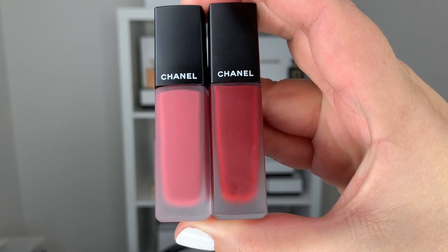Hi guys, welcome back to my channel. For today's video we're going to talk about some brand new lipsticks at Chanel — the new Rouge Allure Ink Fusion. I picked up a few shades that I think are going to be perfect for fall and for all year round, so let's dive into the video. But before we go any further, let's take a second to grab our iced coffee or a hot coffee.